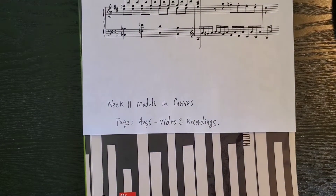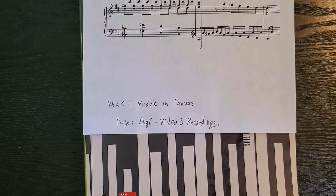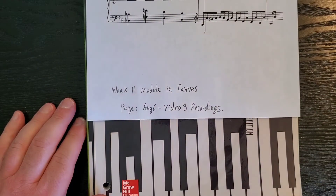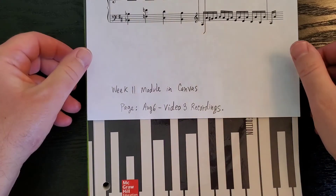Hi Music 203 class. In this third video over augmented sixth chords, I'm going to cover some Roman numeral analysis and how composers use the augmented sixth chords in their music. We're going to look at some actual music — some literature, some piano music, and also some orchestral music — and I'll show you how composers use the augmented sixth chord during the common practice period. If you go to week 11 in Canvas, you'll see a page called augmented sixth video three recordings where you can hear all the recordings for the five different pieces we'll go through today.